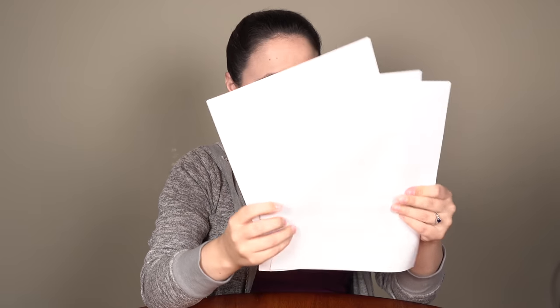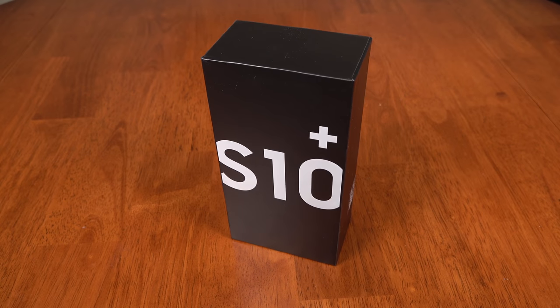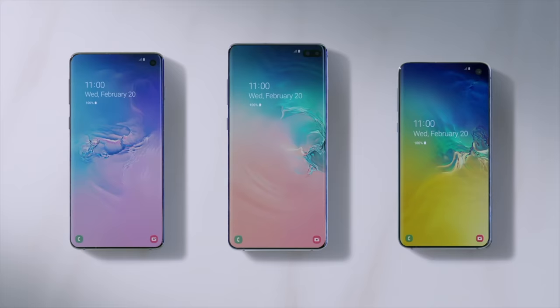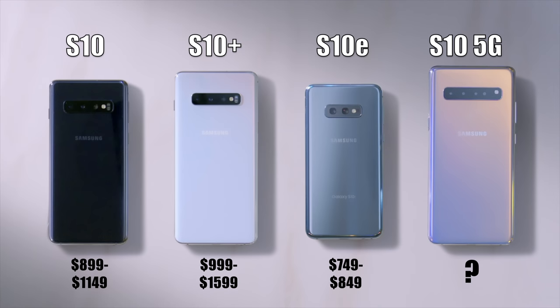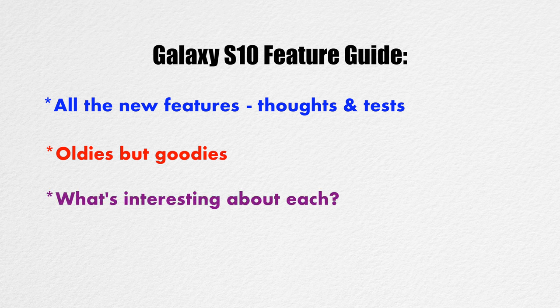Hey everybody, this is Erica the technology nerd who likes to film stuff. I wasn't at Unpacked for personal reasons, but I was in the know and Samsung shipped me a Galaxy S10 Plus device to look at. Samsung released an overwhelming amount of devices the other day, which is great because there's a device for everyone. So I spent a good bit of time composing together a summary that explains all the new features while testing out a few, confirms the old but great features that stuck around, and points out what's interesting about each of the four models released at Unpacked — so let's get into it.